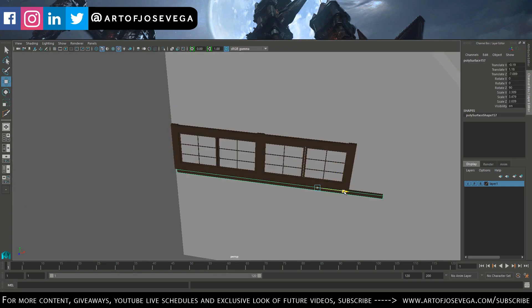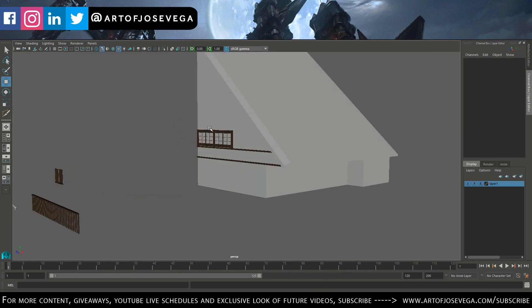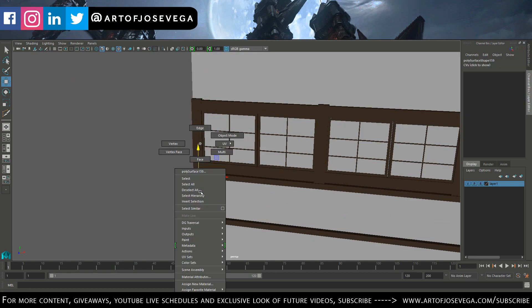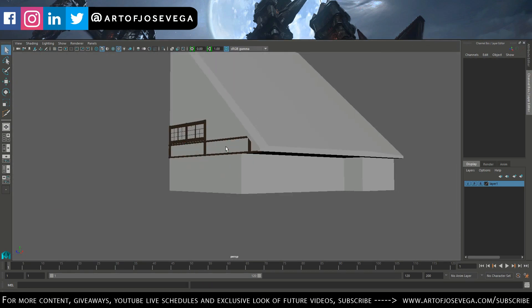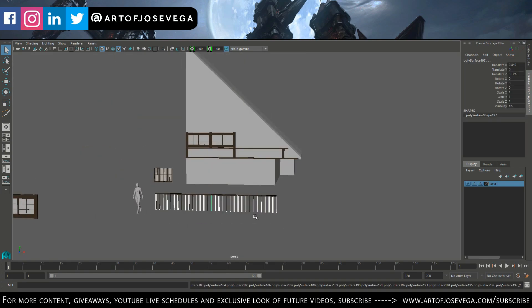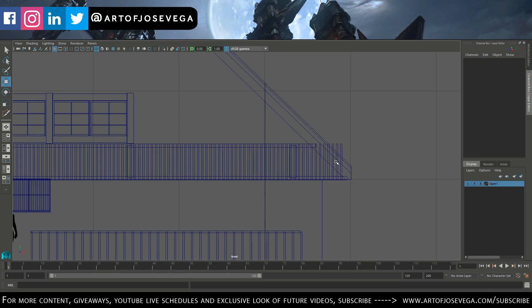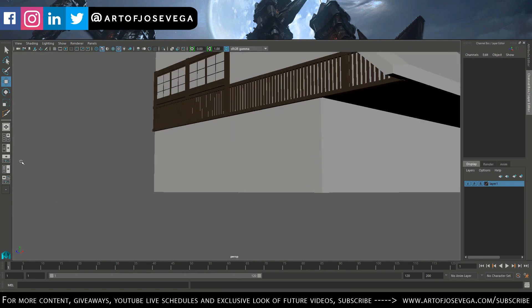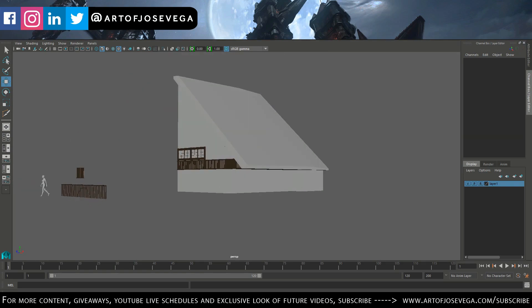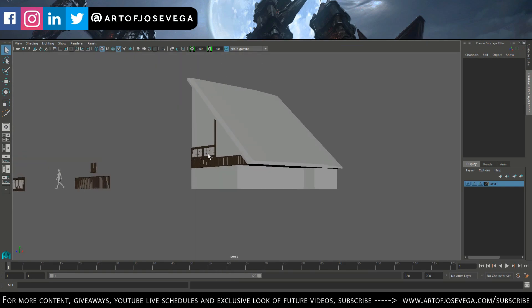This doesn't mean the model is going to be a perfect 3D model, because I don't consider myself a 3D artist. I'm just using it as a resource — it's kind of a help for me to bring the idea to life, which is the goal for all my images.